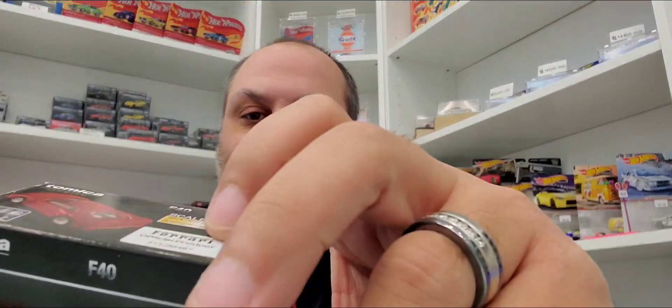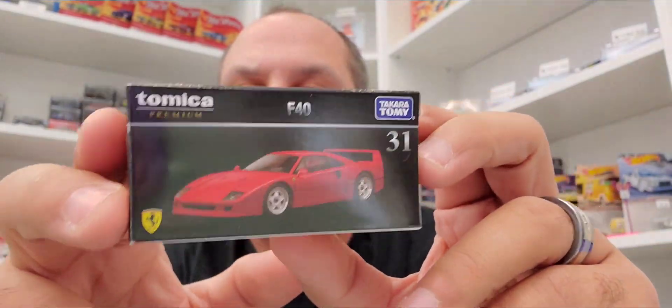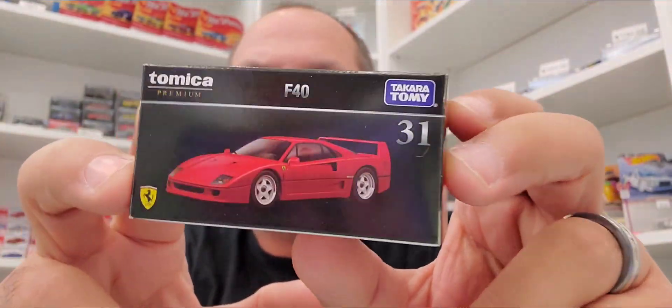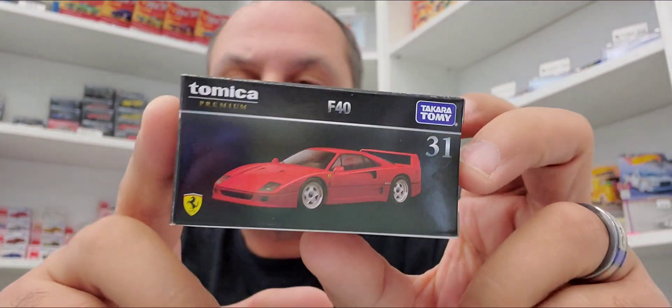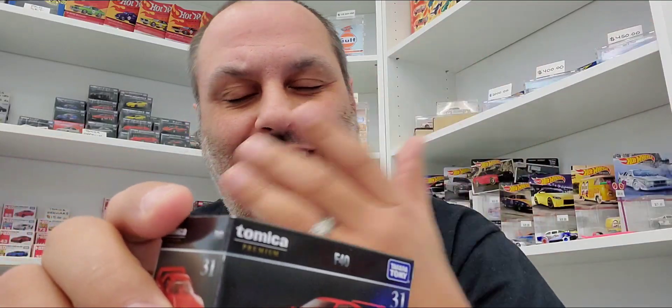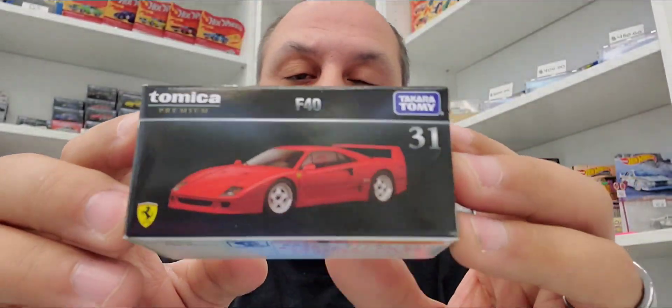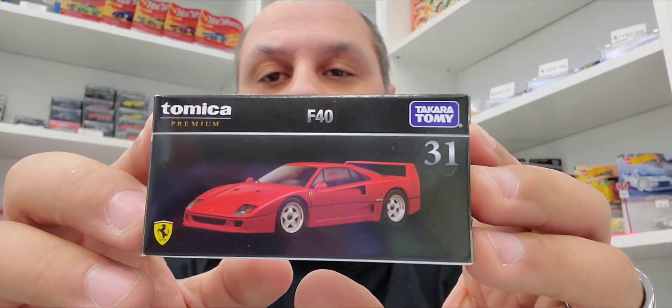What's up guys, RDDC here. Today we're gonna be cracking open this one. I've already done the crack-it-open video on my IG — RDDC underscore market — go check it out. You can buy right through IG, actually no, I turned that service off. I'll do a whole other video on that escapade. But anyways, today we're talking about the Tamika Premium Ferrari F40.